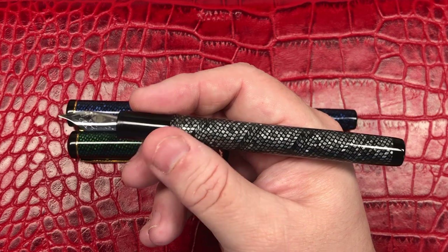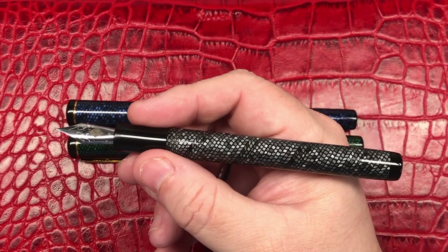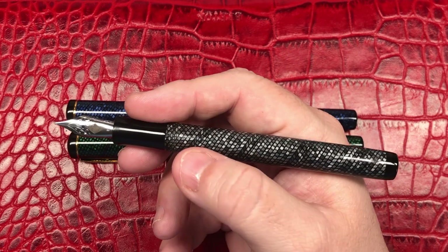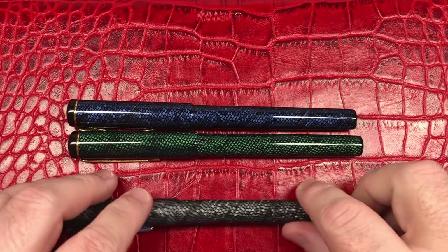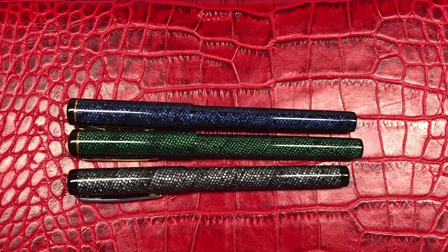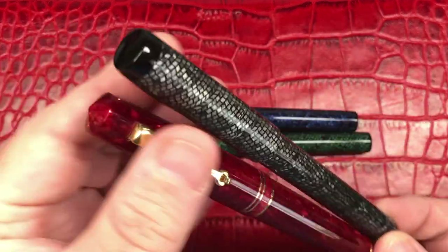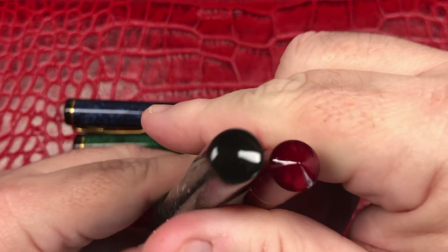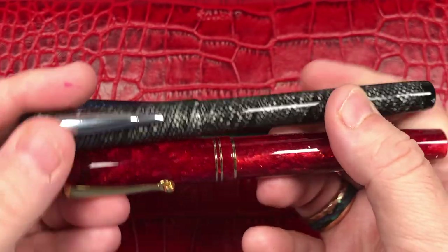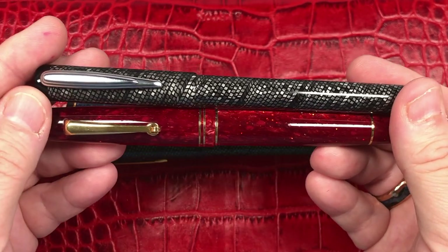So you're looking at a fairly narrow pen, and unfortunately that's just the way it is. I don't think you will see a pen to the thickness or girth that I personally normally like to write with. If I show a Leonardo for comparison, you can see there is quite a bit of difference in terms of thickness. The cap finial is about the same, but the diameter of the pen body and cap is massively different.